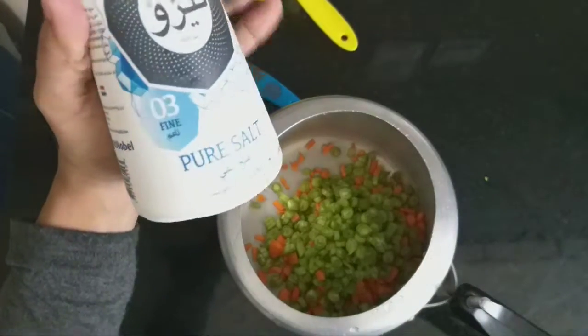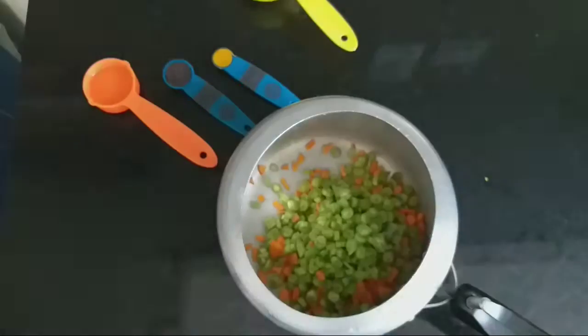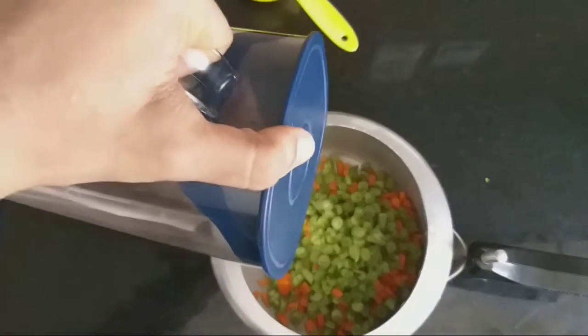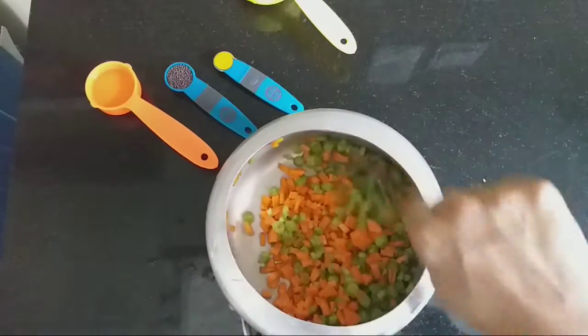Now we are going to put the beans and carrots on the other side. We are going to put a little bit on the round table and mix it together.